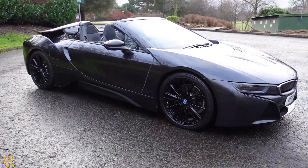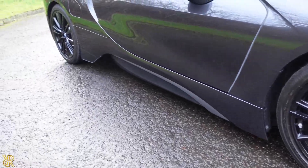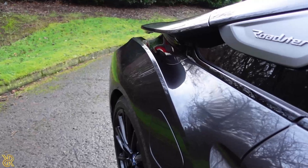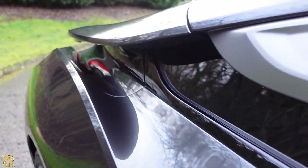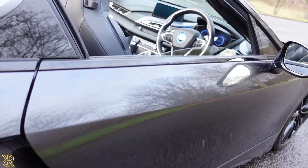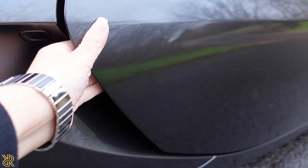Stunning car. It's got the 22-inch alloys, and along here it has this kind of hole where the air goes through, and it also has that through here as well. To open the door you just slide your hand in here.